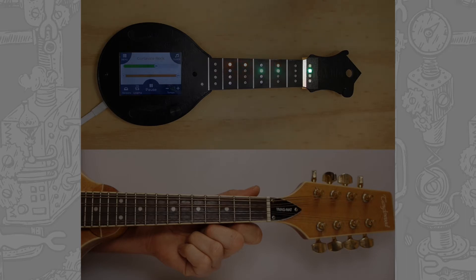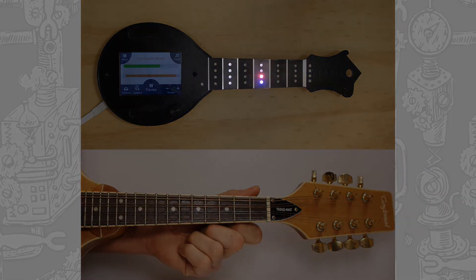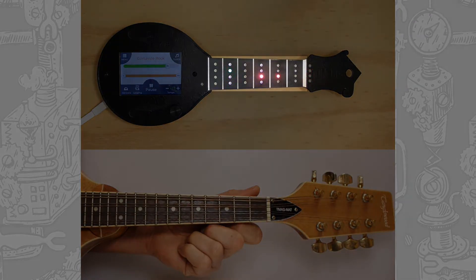LEDs to the right of this line indicate a note being played on an open, unfretted string. The third and fifth frets are subtly lit as fret markers to help with orientation.